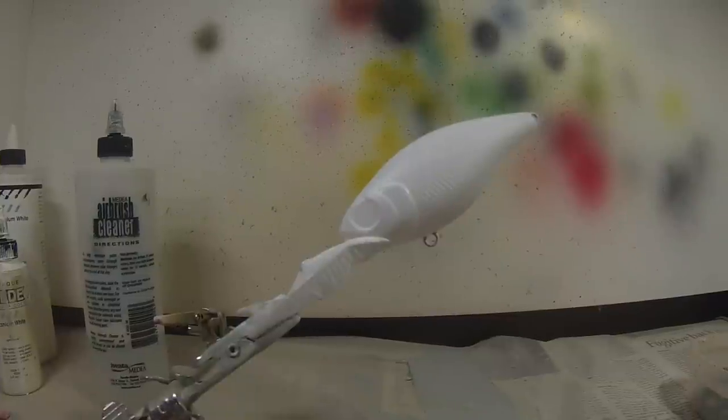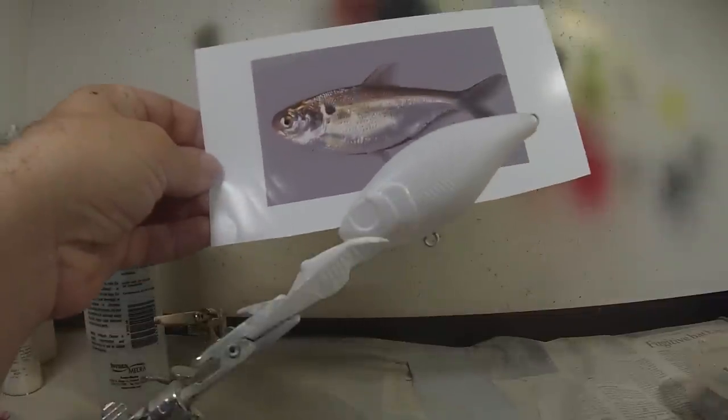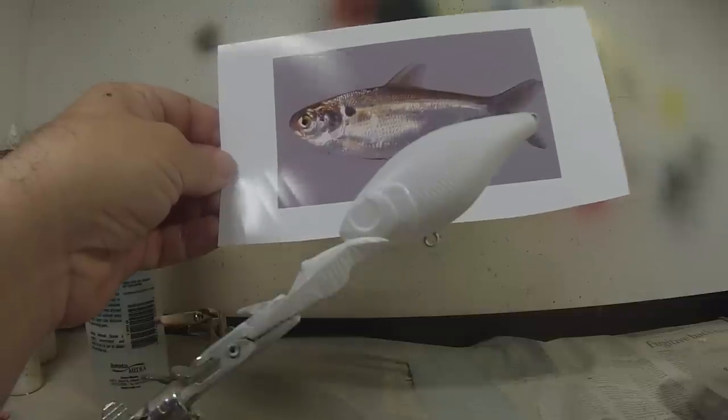In this video I'm going to demonstrate how to paint a shad. Nowadays everybody's painting sheds with a whole scheme of different colors and shades, but I like to try to get as close to real forage as possible. A tournament bass angler sent me a photo of a shad that he wanted me to paint and mimic, and so this is what we're going to paint today.